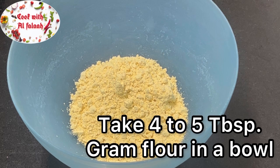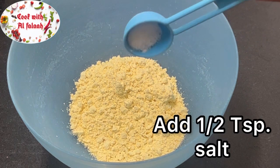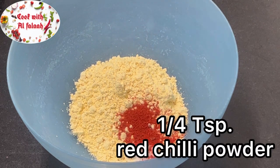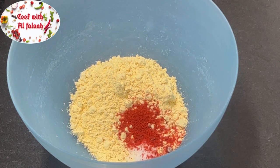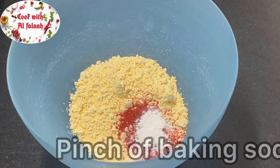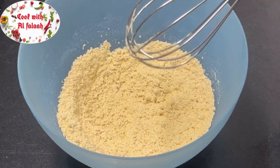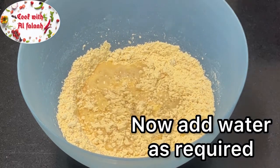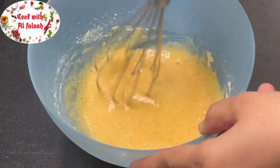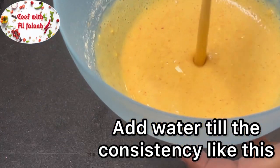Take four to five tablespoons gram flour in a bowl. Add half teaspoon salt, one fourth teaspoon red chili powder, and a pinch of baking soda. Now add water as required until the batter reaches the right consistency.